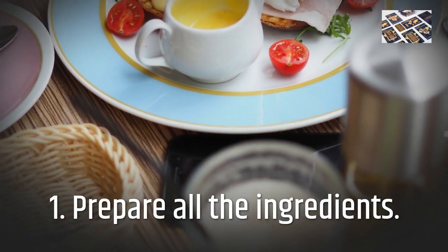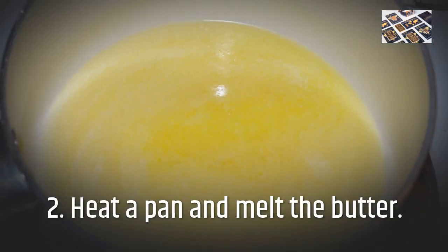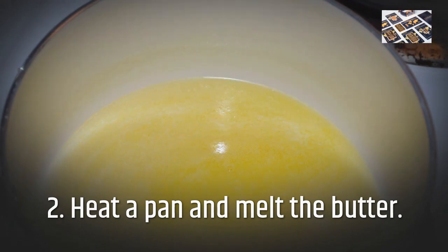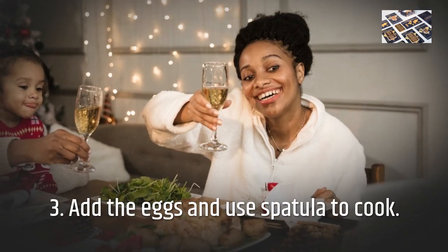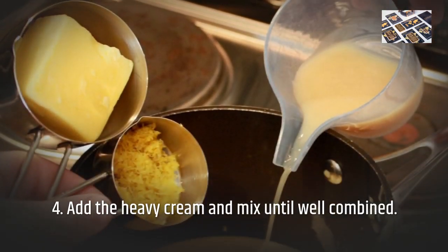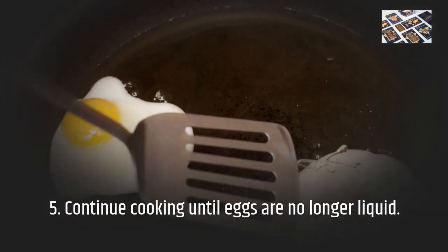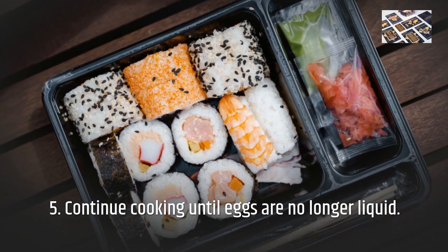Step 1: Prepare all the ingredients. Step 2: Heat a pan and melt the butter. Step 3: Add the eggs and use a spatula to cook. Step 4: Add the heavy cream and mix until well combined. Step 5: Continue cooking until eggs are no longer liquid.